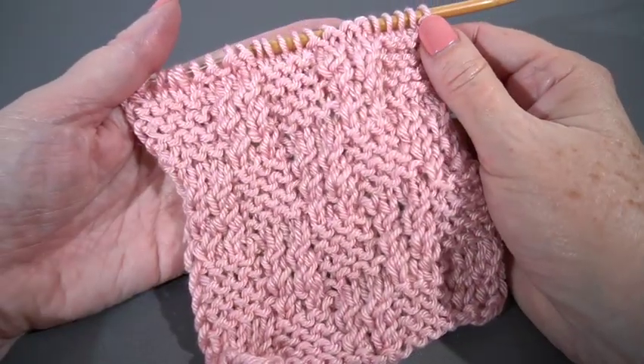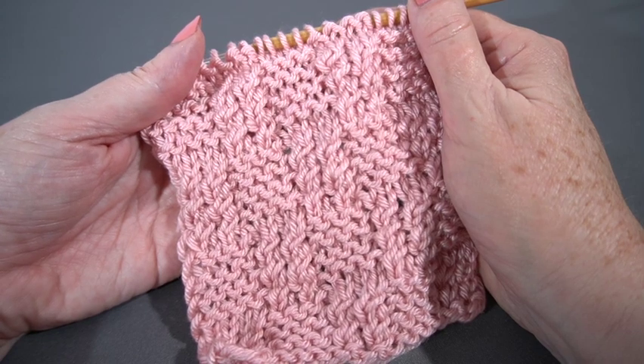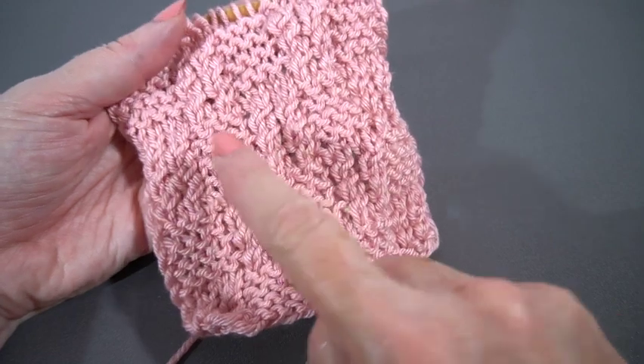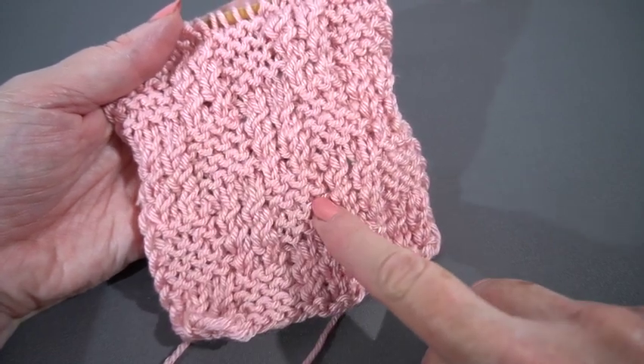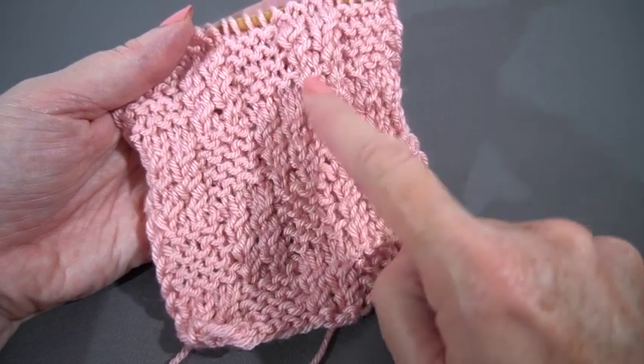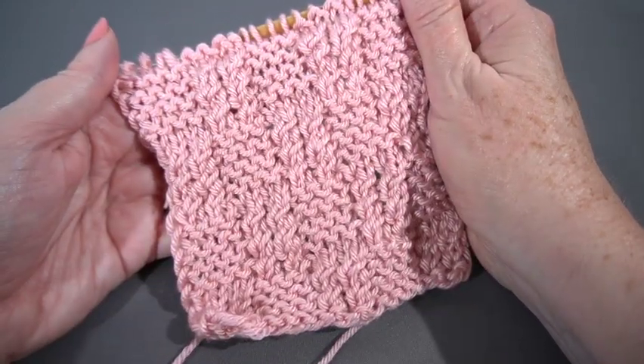Here we are with a much larger sample so you can see what this pattern actually looks like. Here are our sections with the twists and here are some garter stitch sections. You can see as you look at this that they stagger — that's why it's a 16 row repeat.